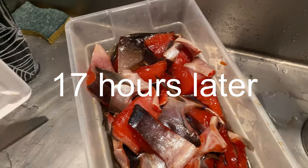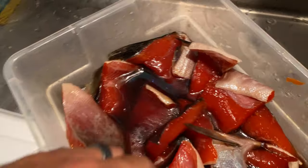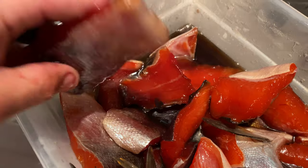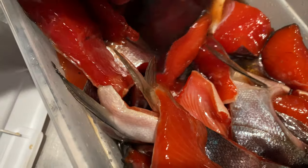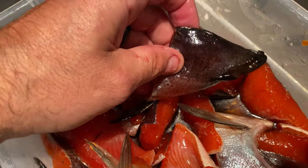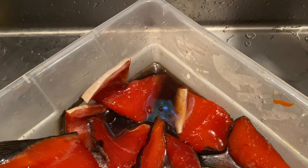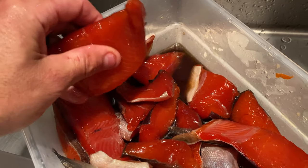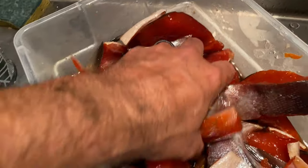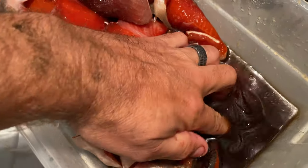So here we are — this is what the dry brine turns into. It turns into kind of a soy sauce looking liquid. You can see how the skin is kind of hard and leathery, and it's curled up. Look at the color on this — this is just awesome. So what we are going to do now is rinse this off, and that's what the dry brine turns into.